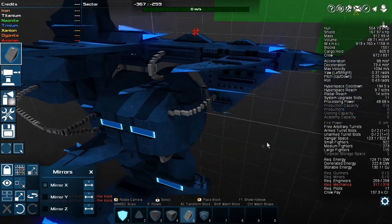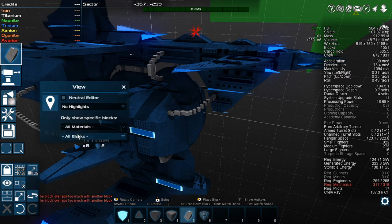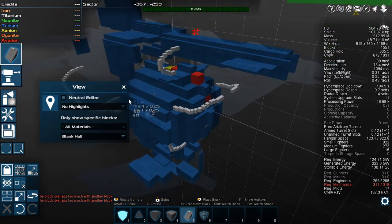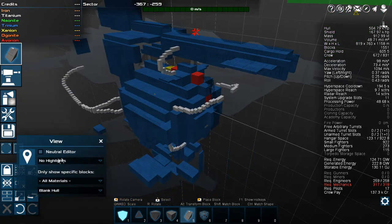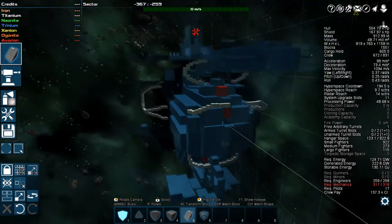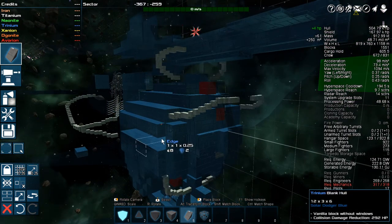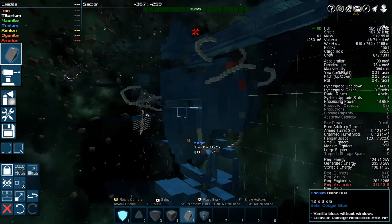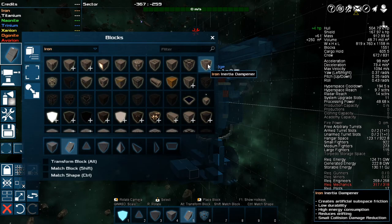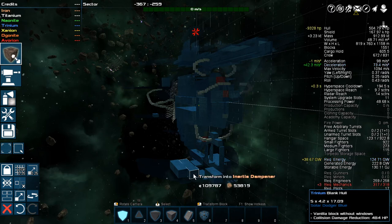Well I think that's going to be it for— you know what, that's not going to be it. Because we also need to get our power. We could probably spend another 10 minutes here. So let's go to blank hull — let's do that, it's prettier. We're going to turn a bunch of this stuff into generators. And the other thing I was looking at is down here we've got these that we can turn into Iron inertial dampeners — we can improve our slowdown rate and deceleration.